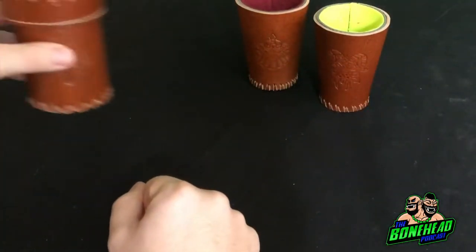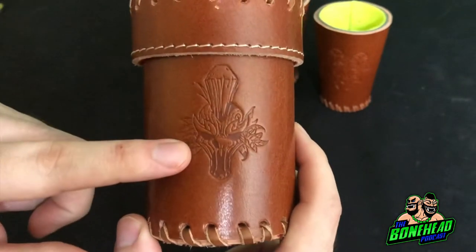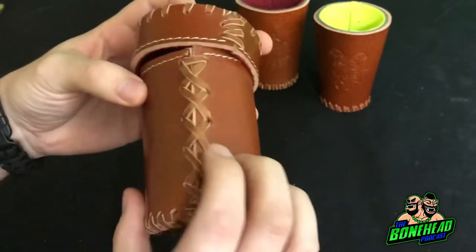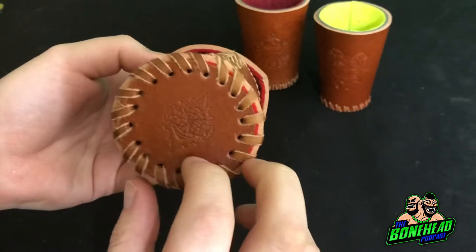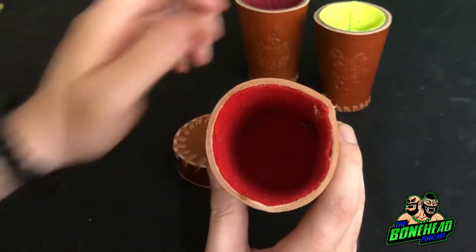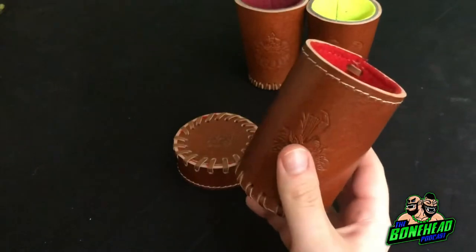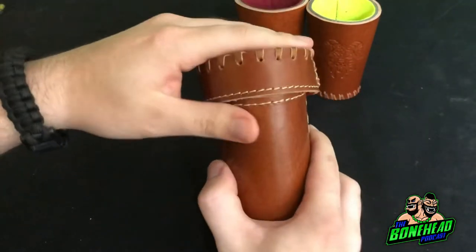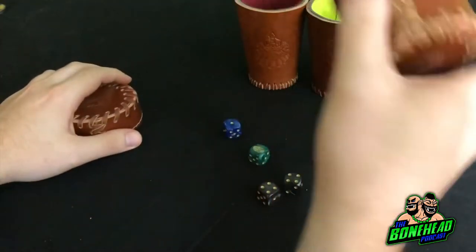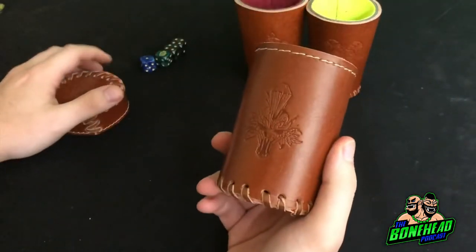And if Dice Cups are your thing, for €1 more we have got the Dark Elf Dice Cup. Look at that etching on there with lid. So for €1 more you get that. Look at the stitching, look at the quality again, we've got the logos on the bottom and it's beautifully put together. This is only two layers, not the three of the other cups. It's about the same size but it is a bit bigger. So if you wanted to carry a bunch of your dice around, this would do an absolutely super job. Really love these and they've got that beautiful leather smell.